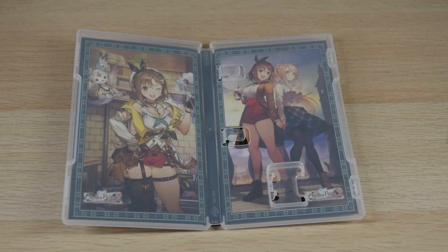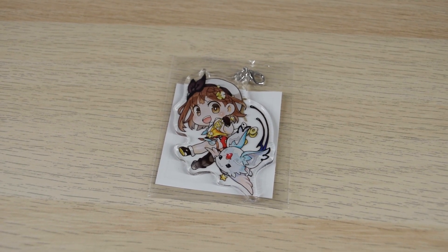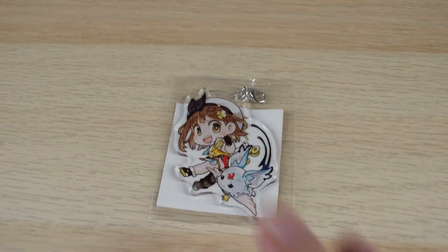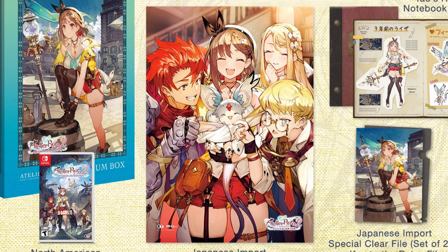Underneath we have another cool bit of art — a different outfit, which is cool. I didn't know they had plastic cups back then, but everything's possible with alchemy. Here's the acrylic charm thing — that's pretty cool, I don't mind that. Next up is the cloth poster. I didn't want to undo it, so I'm just showing a picture. It just shows the gang — a very cheerful image.